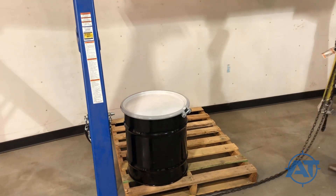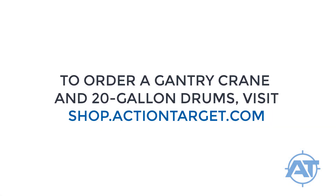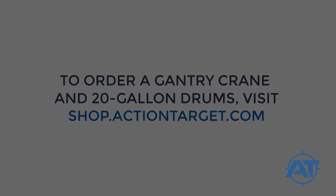Repeat this process for all drums to be recycled, moving the gantry crane as necessary to place up to four drums onto each full-size pallet.